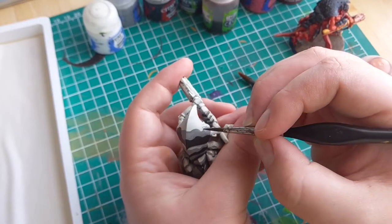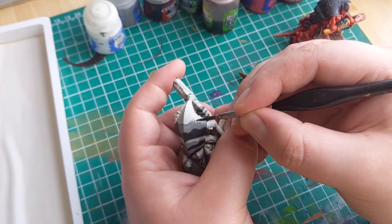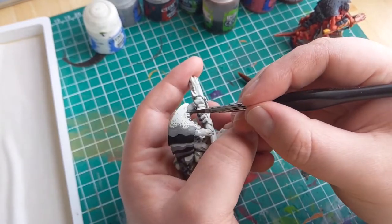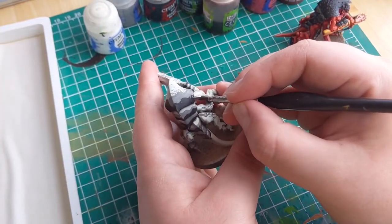Along the edges of the grey area you want to apply some dots that invade both the white and the black segments. Try to make them irregular so it looks more natural. The closer the dots are to the original colour, the more condensed the dots should be. This will create a smoother transition between the colours.